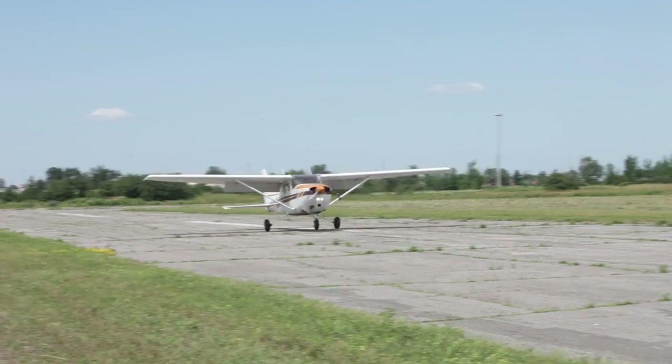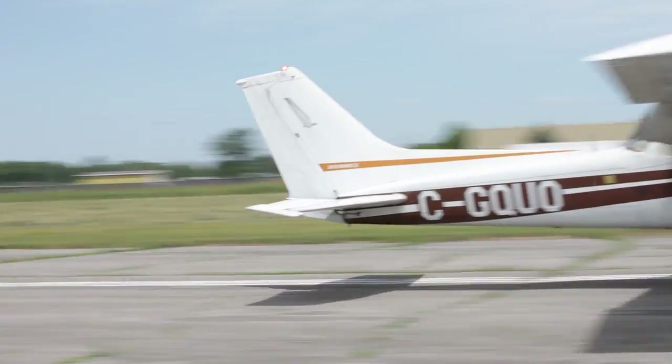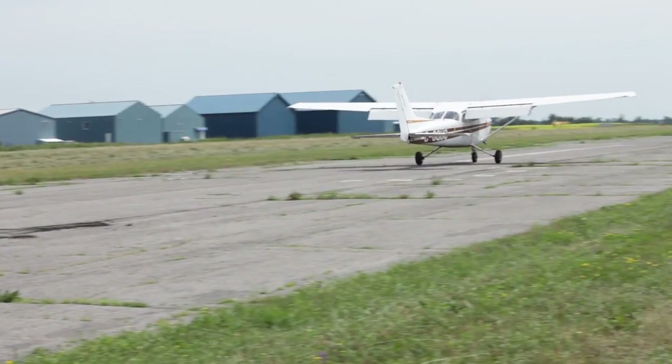And once you touch down, you'll want to raise those flaps and brake aggressively to use the minimum distance. There's a tendency to forget to bring the flaps up or to apply the brakes incorrectly — they skid, or sometimes they just forget. You want to touch down as quickly as possible.